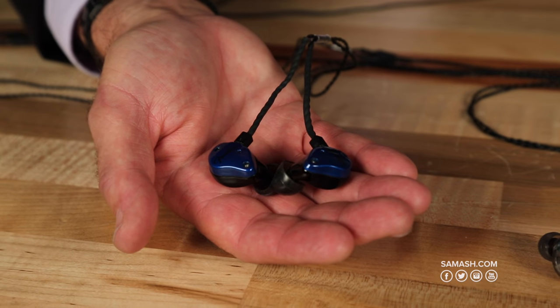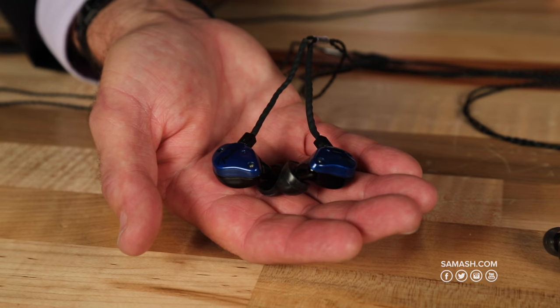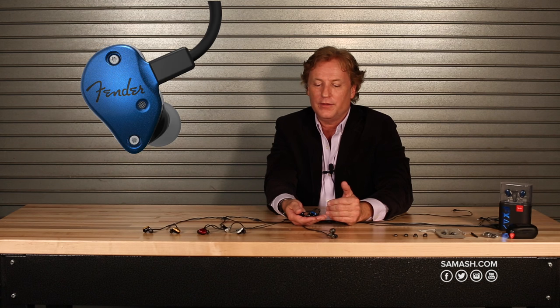This is the FXA2, and the FXA2 uses a single dynamic driver — a rare earth driver, a 9.25 millimeter driver. There's a port on the shell that's specifically tuned to that driver to get full frequency response and free range of movement with the driver. Again, all based on this 3D printing manufacturing process that Fender uses.